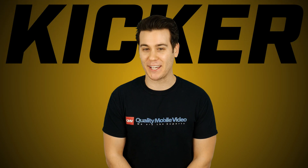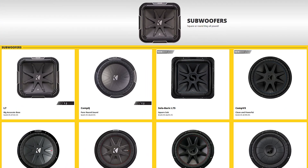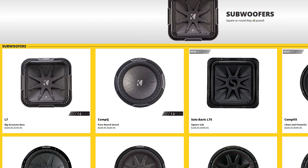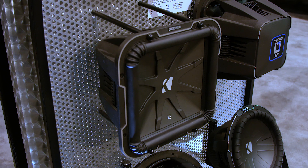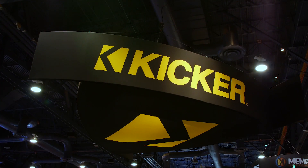We all know that there are plenty of kicker haters out there. I read your comments, don't worry. But you can't deny the power and performance of Kicker's Q-Class subwoofers, which include the Solo Baric L7 and Comp Q, which are both on display at CES 2017.